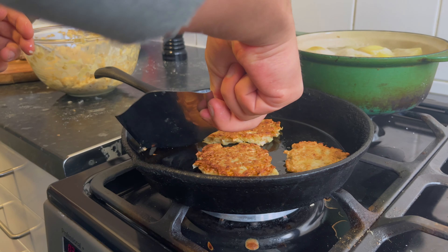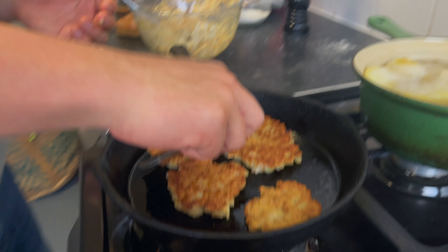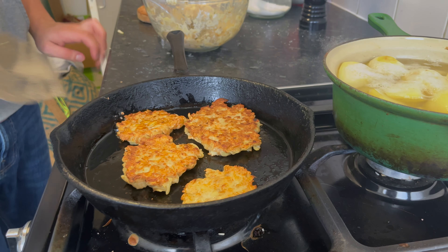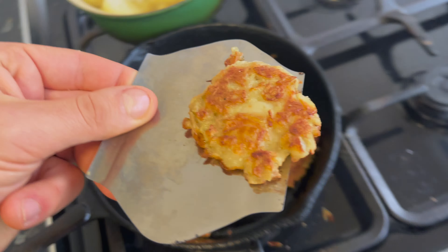We're using a cannoli shell mold to flip them since our spatula broke and we haven't bought a new one yet — please don't copy this, it gets really hot. They look really good though! Just imagine all those potato skins we've thrown away in the past — and they can look like this. Wow, I'm impressed.